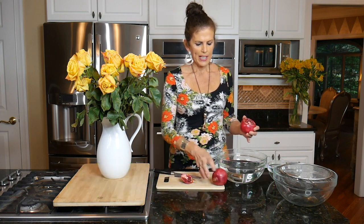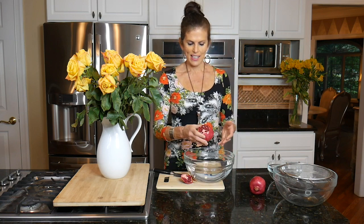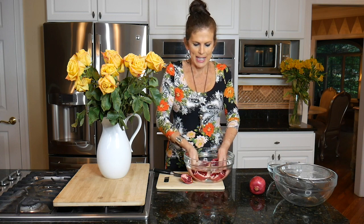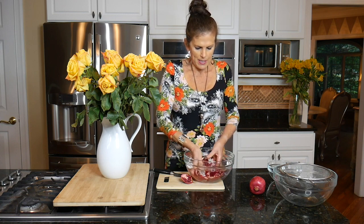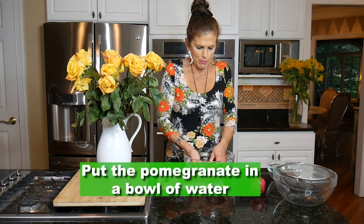Then I have a bowl of water, and I just take the pomegranate and submerge it underwater, so I'm not going to get splattered with pomegranate juice — which isn't so bad wearing a shirt this color, but I don't want to have pomegranate juice all over my face.